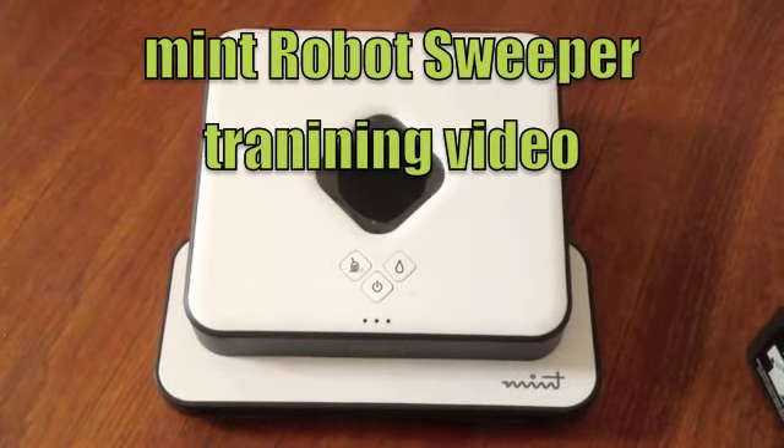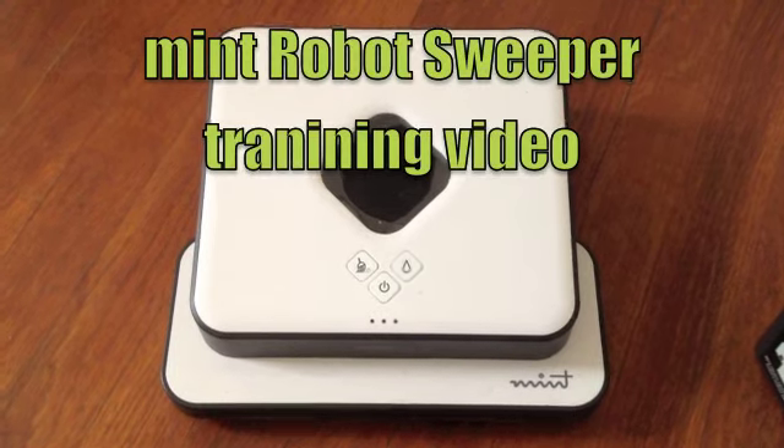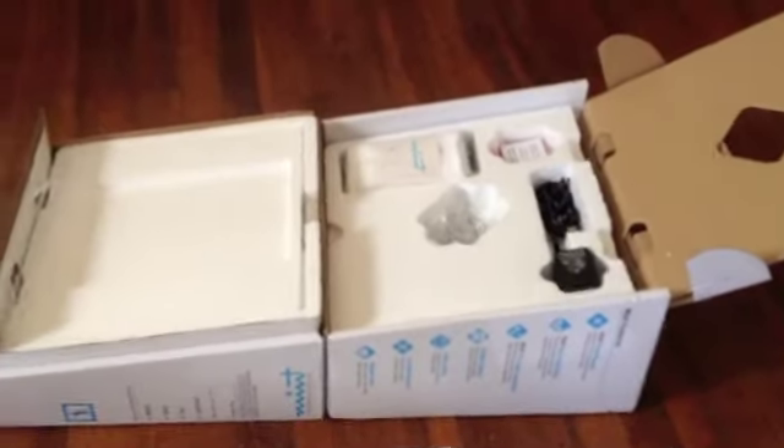This is an instructional video for the Mint Robot Sweeper, specially prepared by Mark DeCue for Daily Hager. You can see here is the Mint Robotics Sweeper — it comes in this box right here.